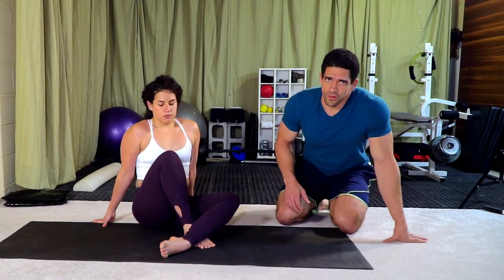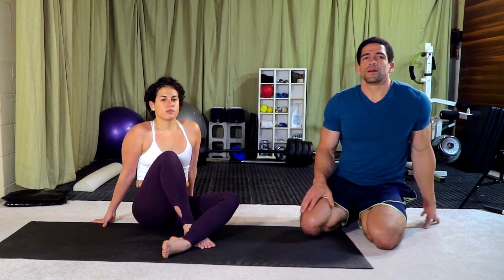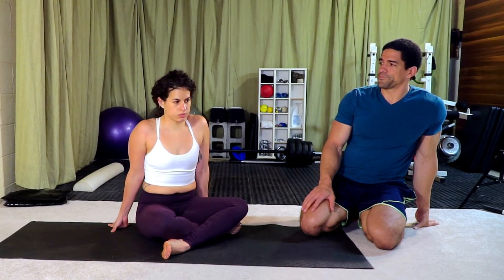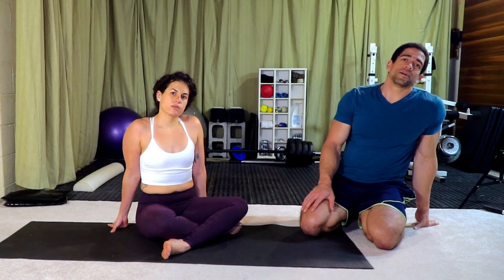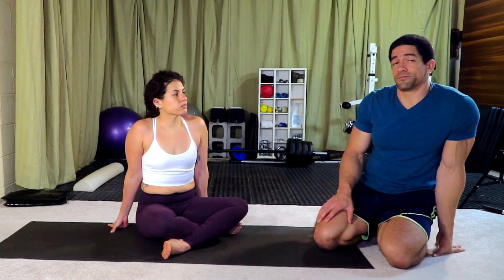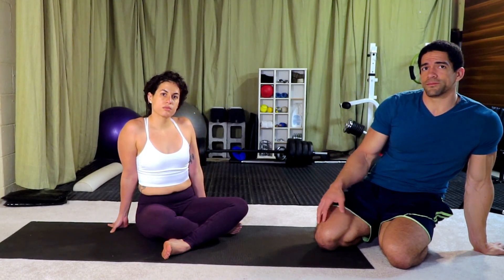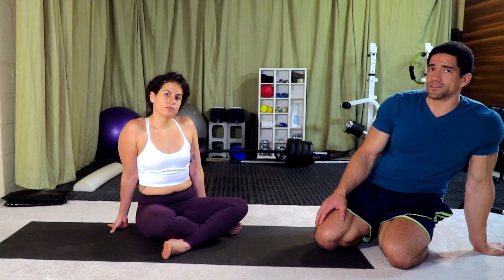If you can't take the pressure on the wrists right now, you can hold onto some handles, dumbbells, or handstand blocks to ease that pressure. Hope you guys enjoyed this session and it provided some helpful stretches to address upper back tightness. Feel free to give us feedback — any questions or comments, leave them in the comment section, and make sure you subscribe so you get our future updates.